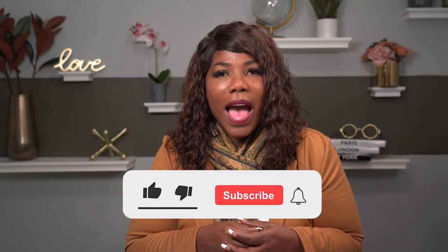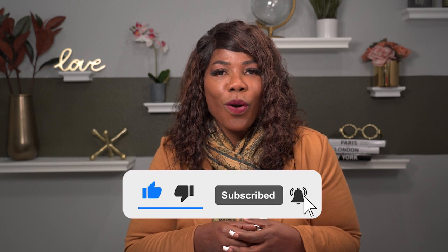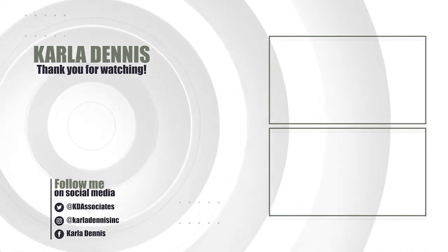If you enjoyed this video, I want you to like, comment, and subscribe. I can't wait to see you on the next video.